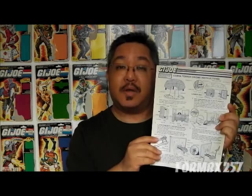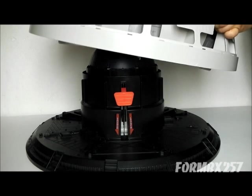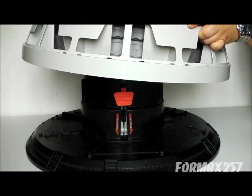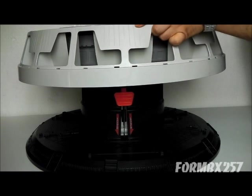So without further ado, I'm going to be putting together a Terrordrome. On the pre-assembled lower base with the launch tube and the blue dome doors, there's a tiny little triangle on the very edge, and there's a tiny triangle on the upper white part that you line up so you can put the two together.